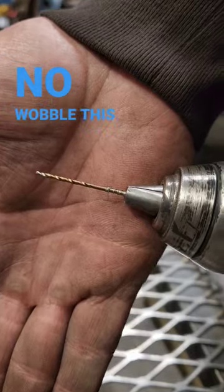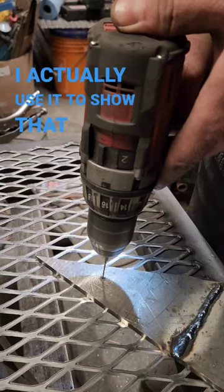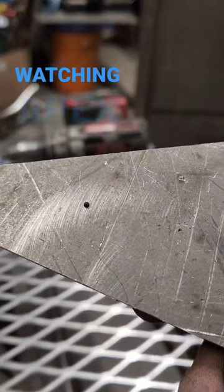No wobble this way, and here I actually use it to show that it actually works. Thanks for watching! Apex Custom Smokers, out!